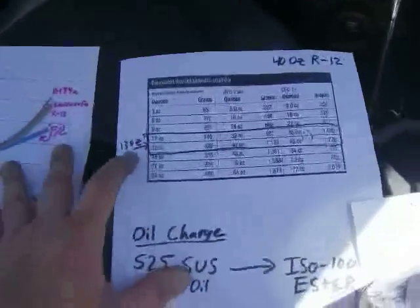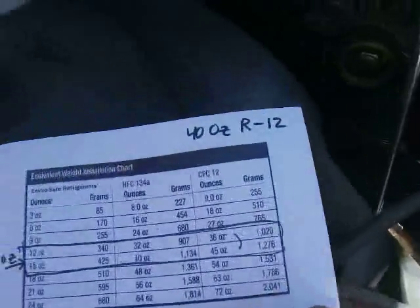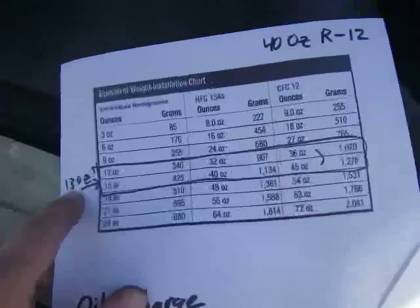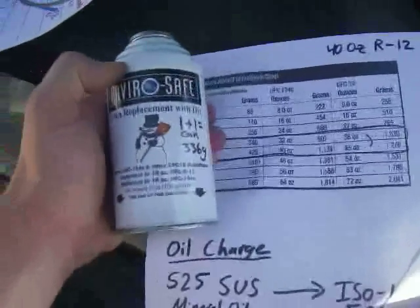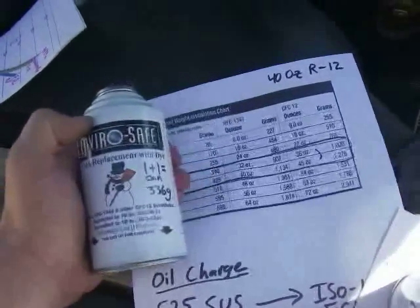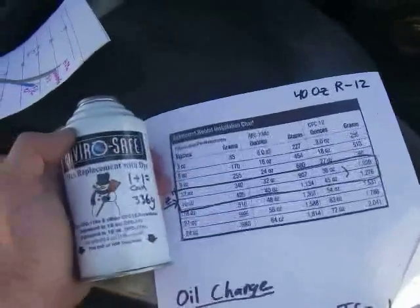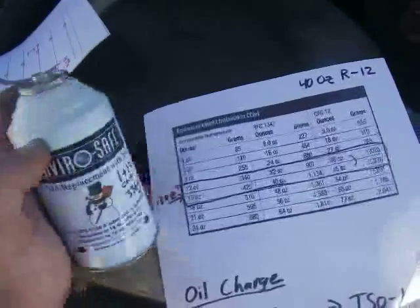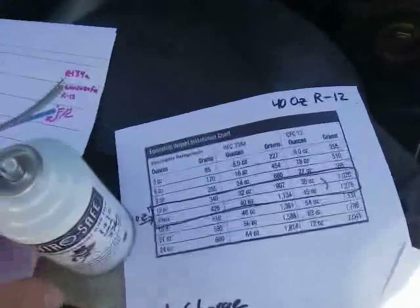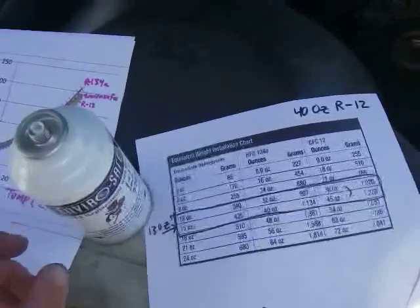EnviroSafe provides a table for charge amounts. For this car the original R12 charge is 40 ounces, which is equivalent to 13 ounces of EnviroSafe. Since EnviroSafe is only sold in 6-ounce containers, I'm going to slightly undercharge and add 12 ounces. Because I'm charging into a vacuum, I have to watch my pressure gauge but really trust my weight measurement, since the vacuum makes it hard to gauge accurately unless you go very slowly.